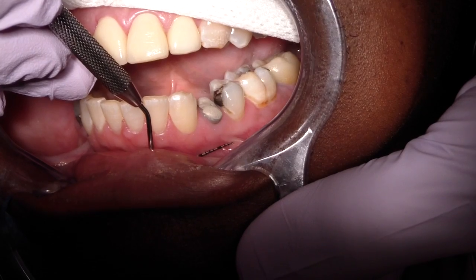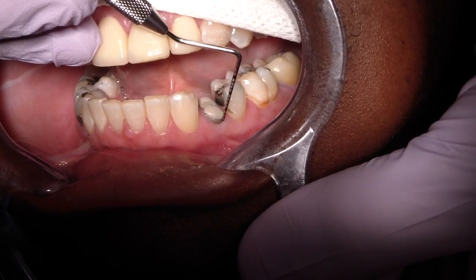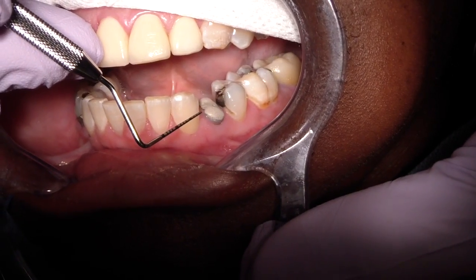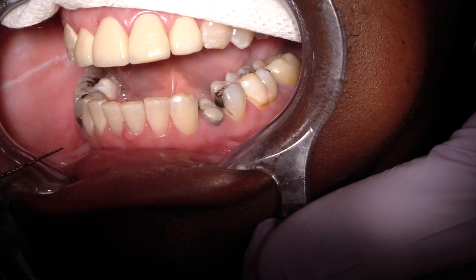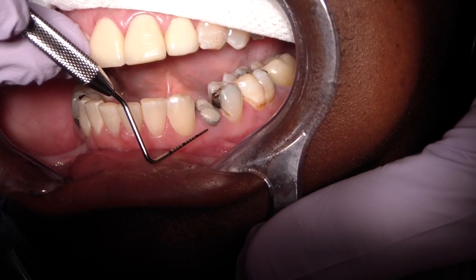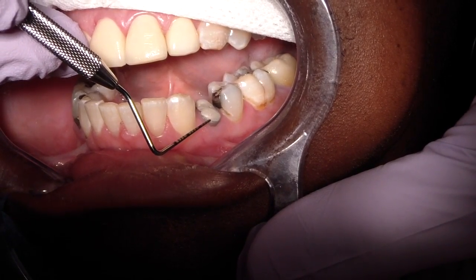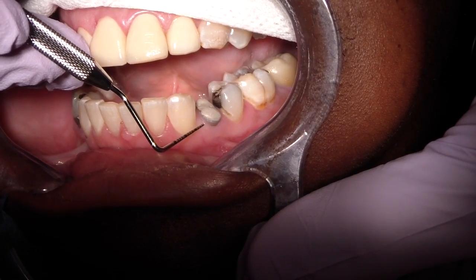Why is it important to see how much attached gingiva we have? Well, we're going to be performing a crown lengthening procedure. The literature is sort of all over the place with regards to how much attached gingiva you really need, especially in the premolar region — some literature shows you don't need any. But we are doing a fixed restoration on this premolar, so we probably want to have some attached gingiva.